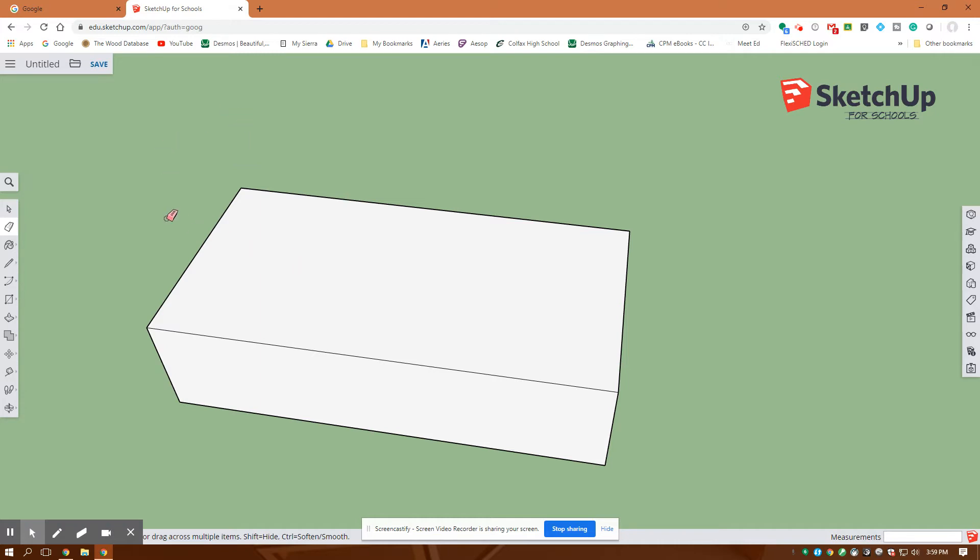Now I'm going to create what are called construction lines. You're not going to use the line tool — you're actually going to use the tape measure to create these construction lines. We're going to pull lines across, and that's how we'll center the dots that come up on a Lego block. I want to divide this vertical line, so I click on it — see how it turns blue — then right-click and divide. I type in eight and hit enter to split it into eight parts.